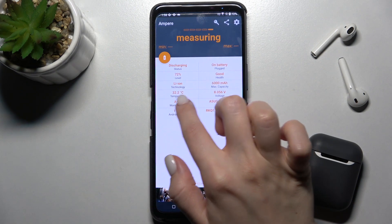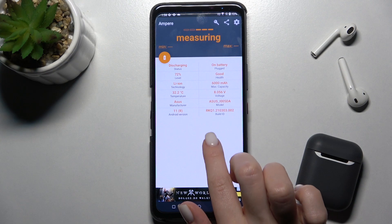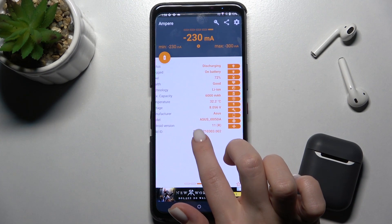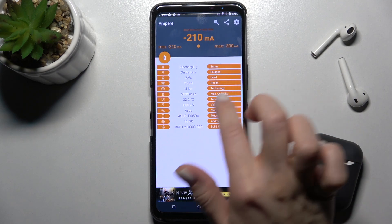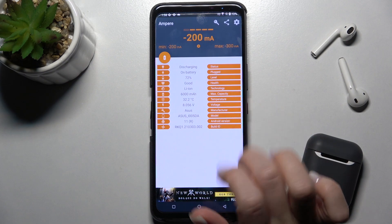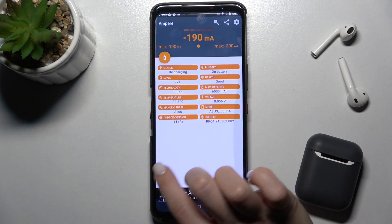And now as you can see we got here the temperature of our battery, that's 32.2 degrees. Also we got here more information about our battery health, the level of battery, the Android version and model of our device, and other information.